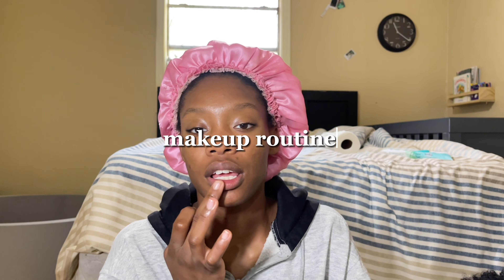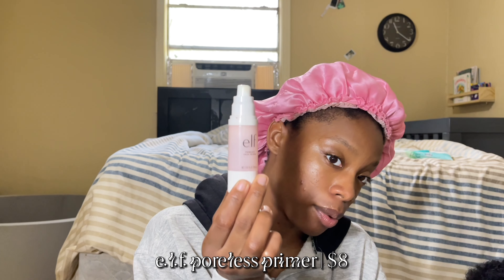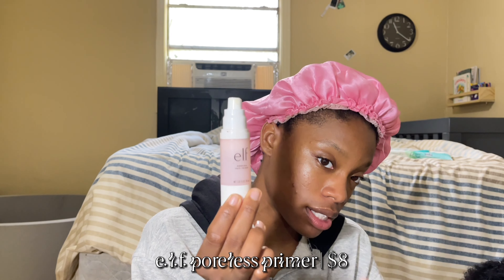I'm doing my makeup routine because somebody asked in the comments a couple vlogs ago for a makeup routine, so here you are — you better be watching! For my primer I'm gonna be using the ELF Poreless Primer, just about this much. I want to make this like a creating-memories-from-scratch kind of thing.